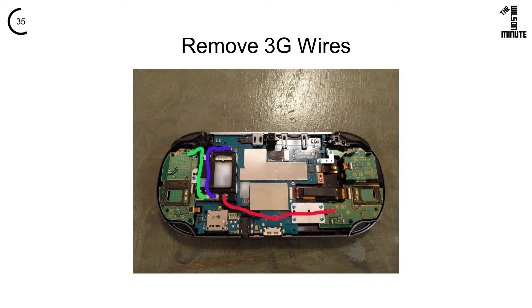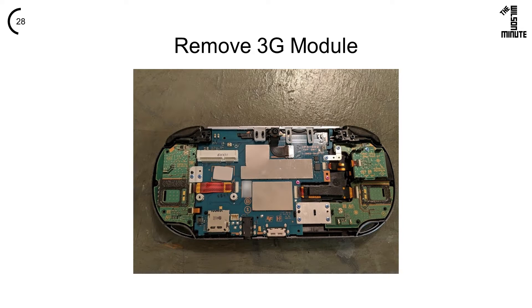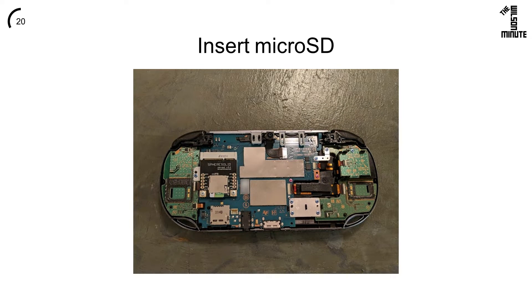Remove the three wires connecting the 3G board to various components. Next, remove the cover — it is simply clipped onto the board. Now remove the two screws and the 3G board itself. Insert the PSVSD and secure it with the screws we just removed. Insert your microSD card after ensuring that it has been flashed with ZZBlank and formatted to exFAT.